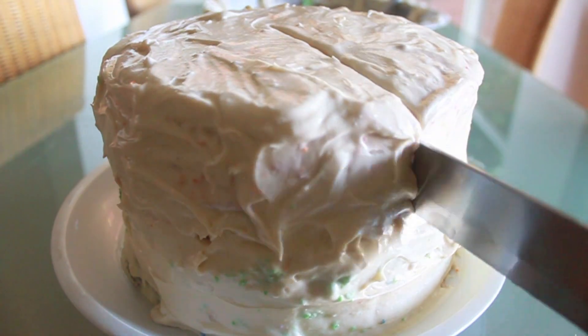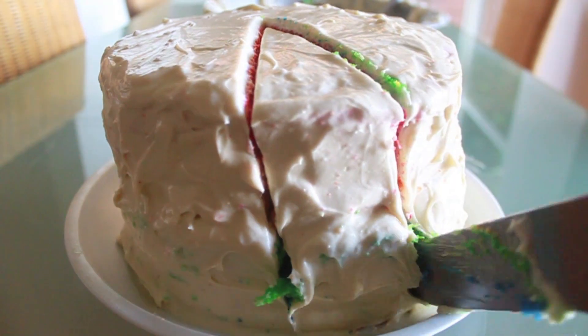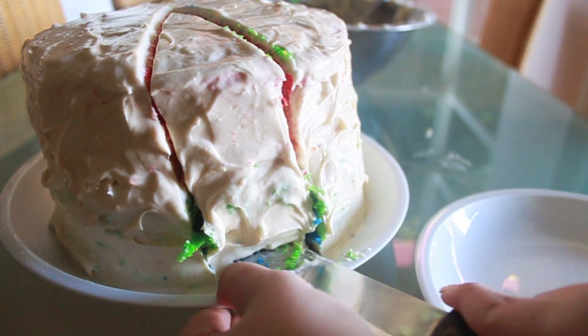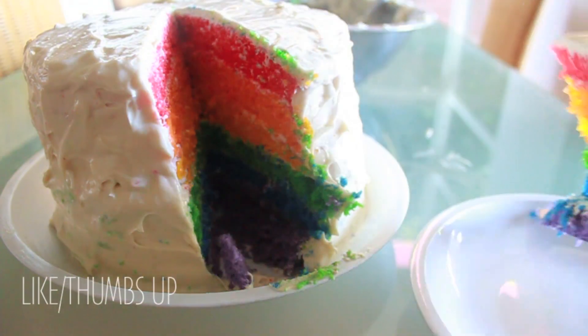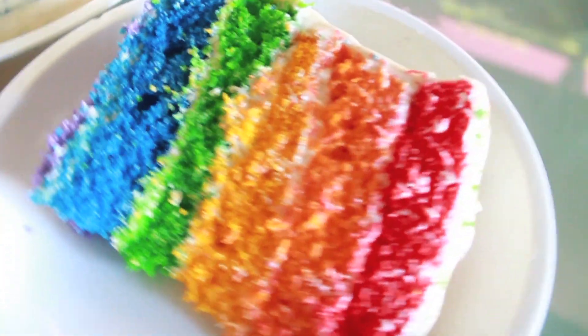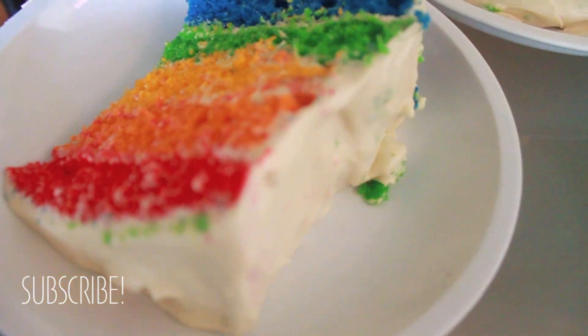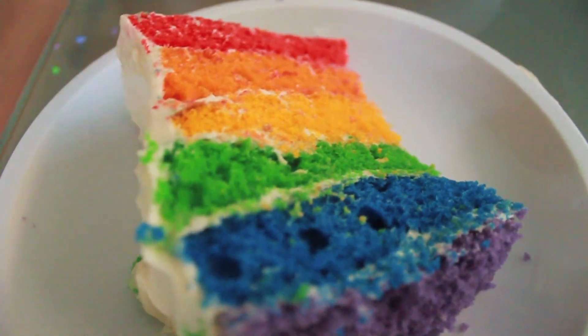And that is how you make this amazing, colorful rainbow cake. I really hope you guys liked this video. If you did, please remember to like this video, thumbs up, comment, and of course subscribe to my channel so you can check out new videos every week. Bye, see you next time.